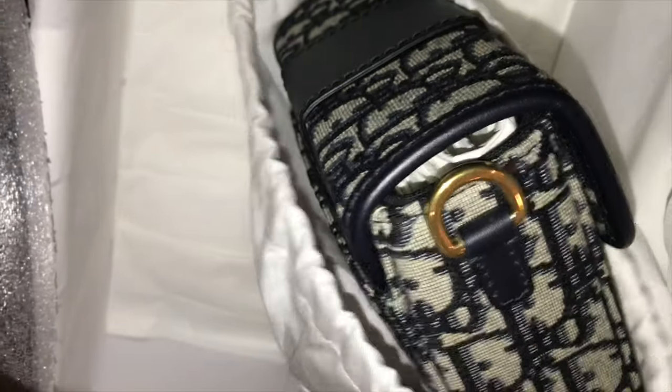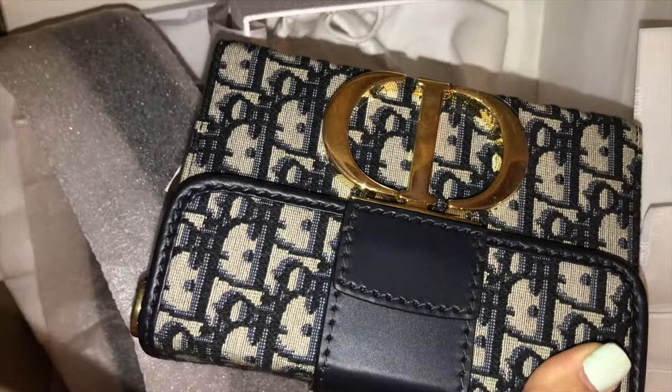As you can tell, it's tiny. It is the 30 Montaigne — I believe that's how they pronounce it — and this is the mini size. What's really special about this one is that not only can it be crossbody or over the shoulder, but it can also be a belt bag.